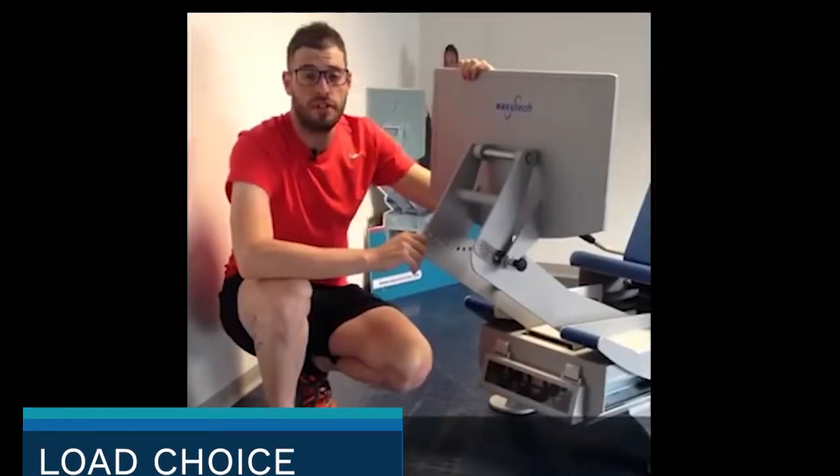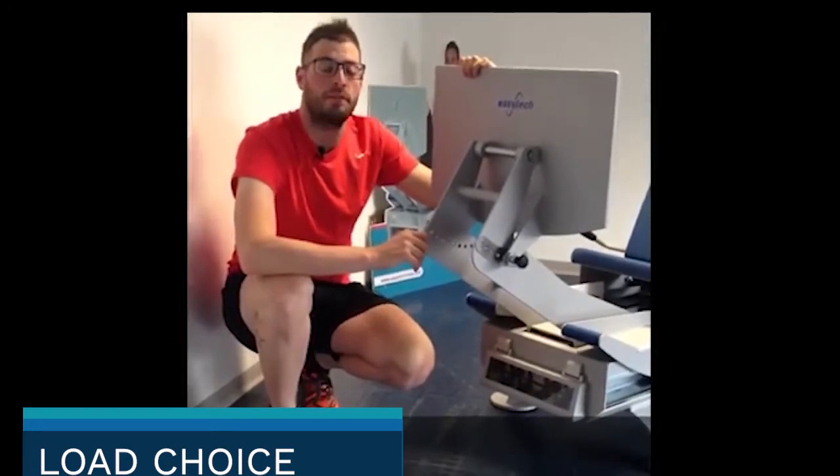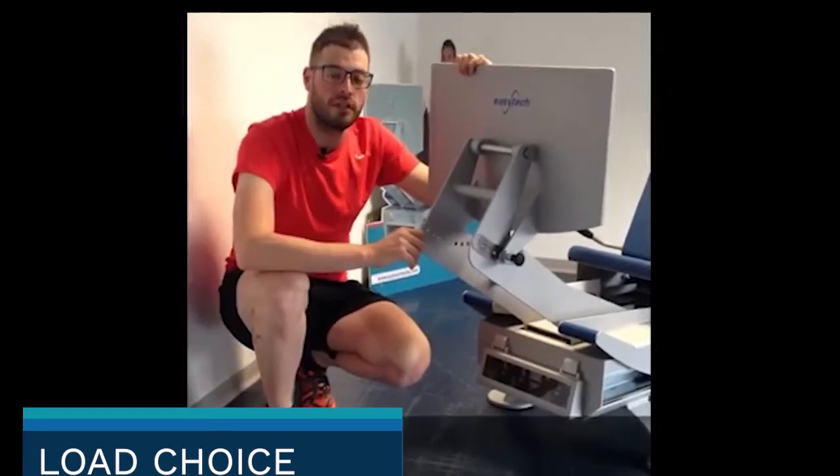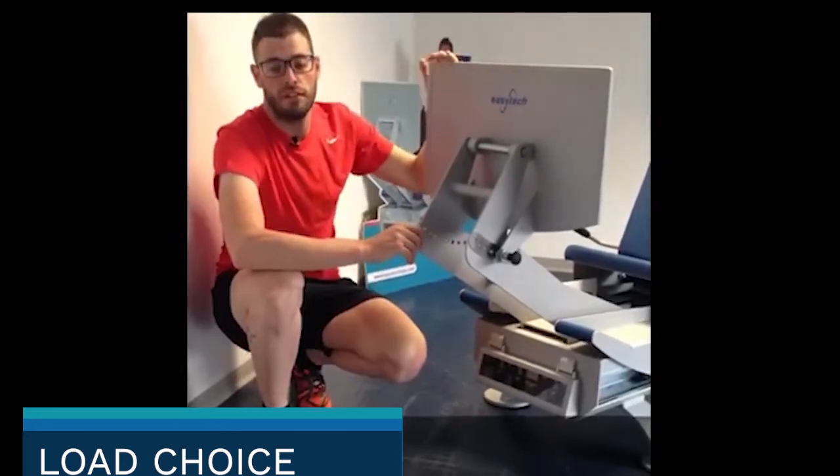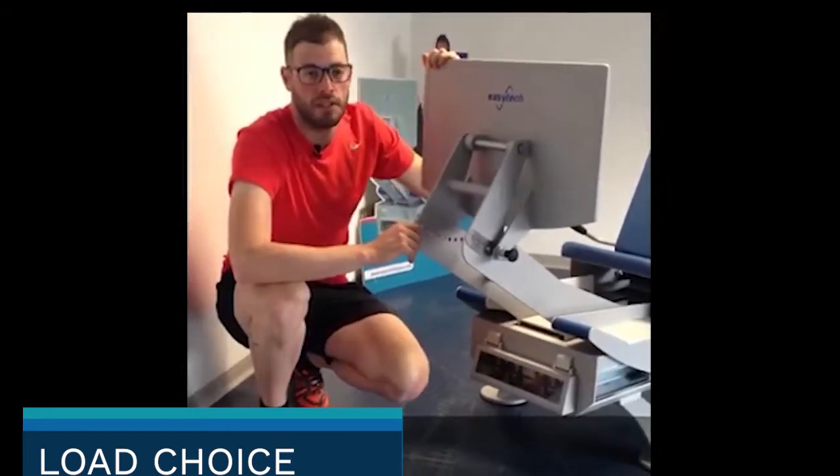The choice and load precision are essential for programming the re-athletization and training. This is why the Vector has a very high sensitivity for the choice of the required load.